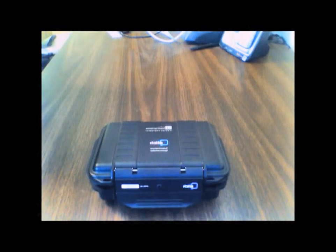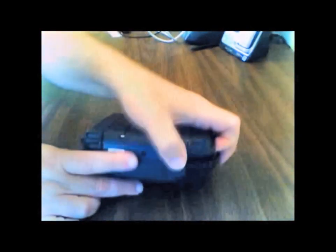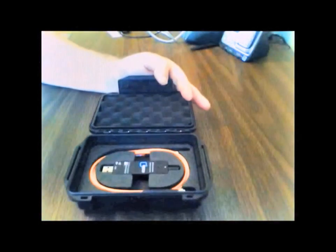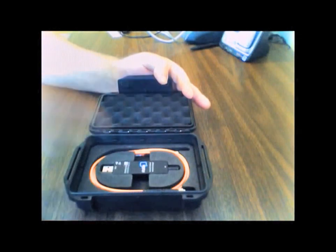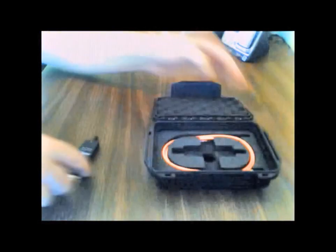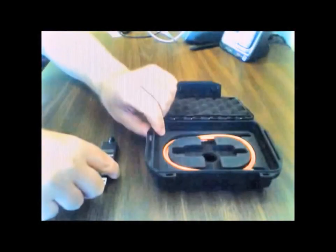This is how the Q-Stick arrives, in this rugged waterproof case. You just open it up here — very easy. You can see the Q-Stick in the middle, and the fiber optic cable wrapped around in the custom mold casing. We're just going to take the Q-Stick out and do some size comparisons so you get a sense for really how small the Q-Stick actually is.